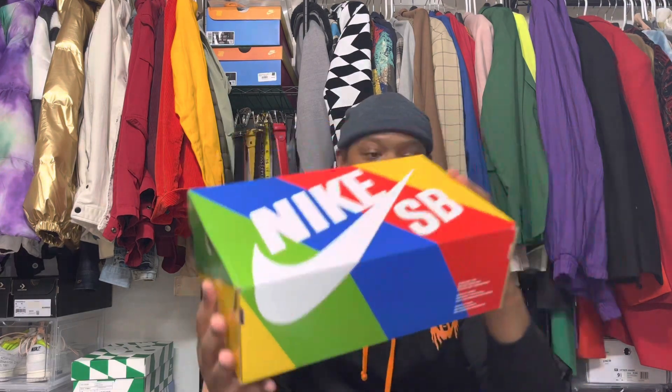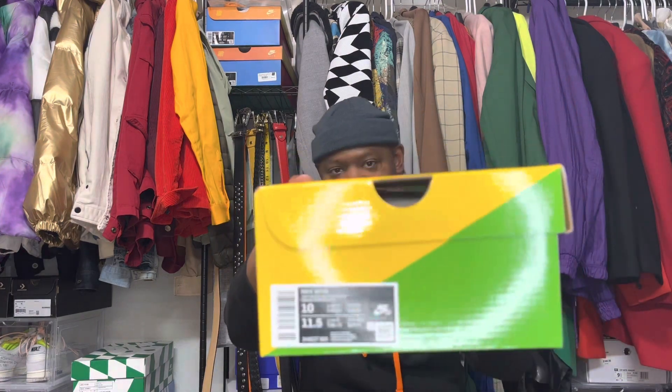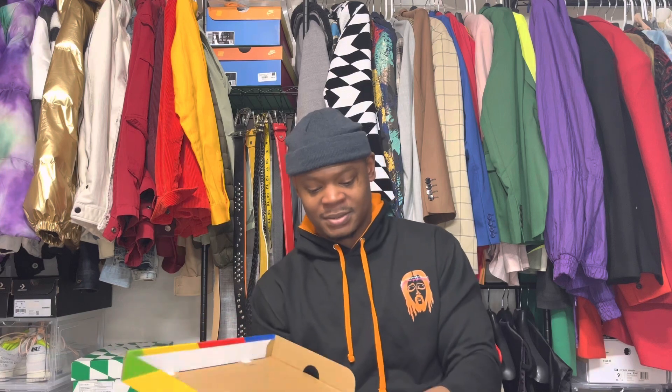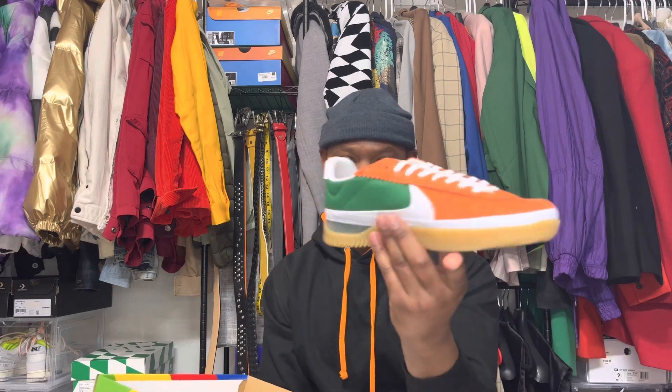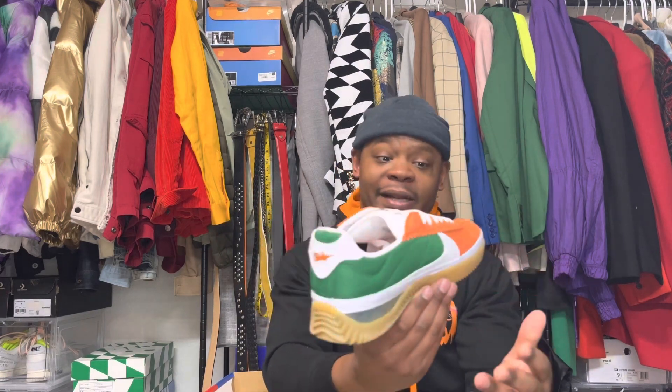Voila — the box. Skateboard shoes, you dig. I already have a vision of how I'm gonna wear these, probably gonna be different than what somebody else would do for these. When I seen these I was like, yo, I like the color. That's why I got them — I had an idea for them.